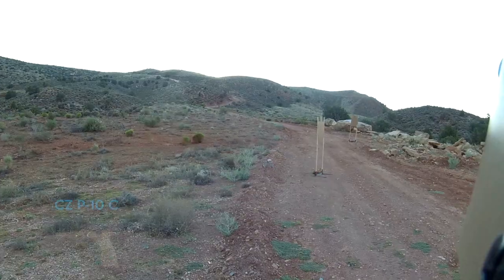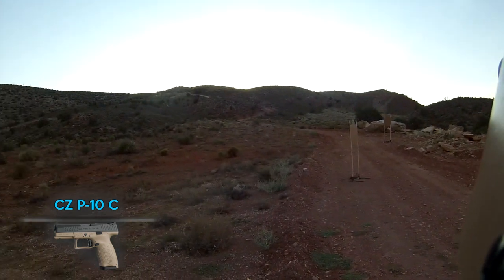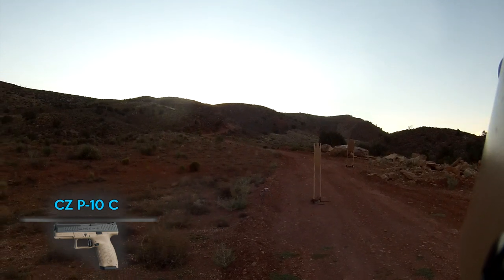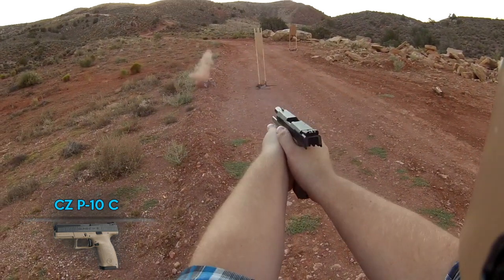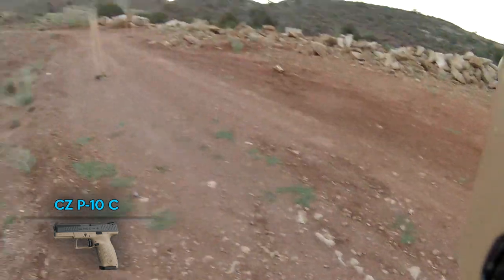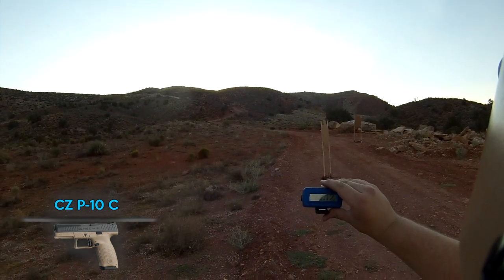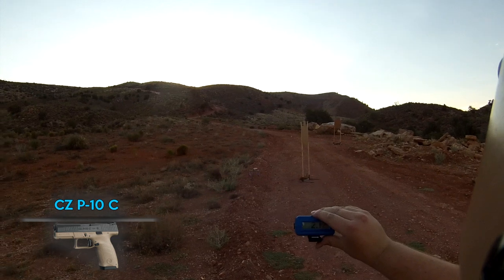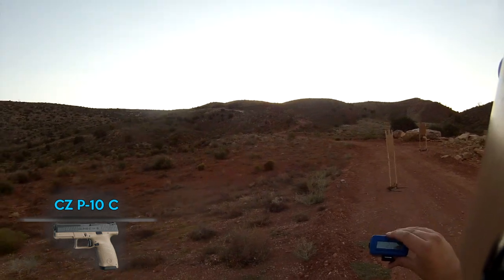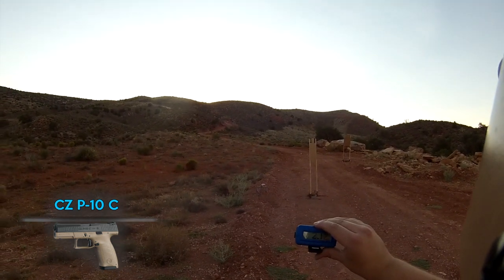Now the CZ P10C for the inside-waistband draw test. We're going to push the button and see how long it takes. That was 2.12 seconds — just a bit faster. Just so you know, I only did each of these once — no do-overs — because in a real-world situation you only get one chance.